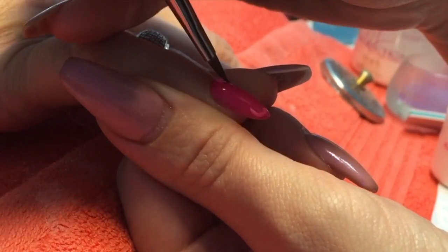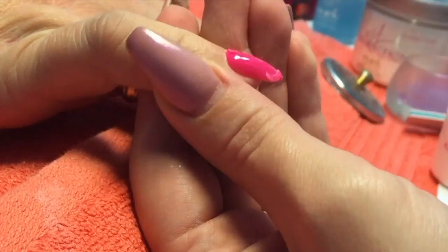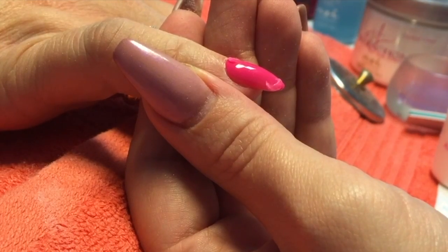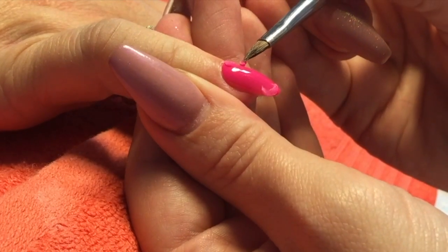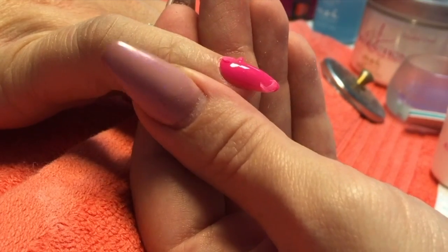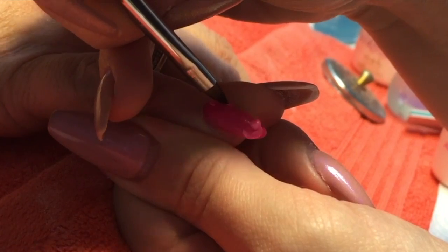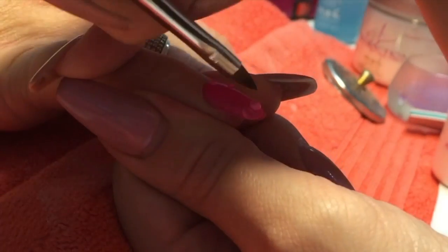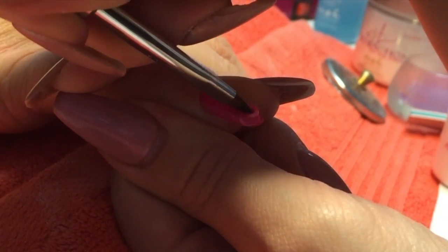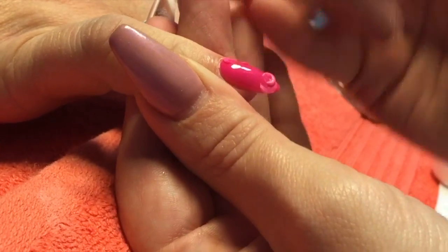I'm using the Crystal Nails Mini 3D brush and the NSI tie dye pink. But I'm also just ever so slightly dipping my tie dye pink bead into my pure white acrylic, just so that the top rim of the petals has an ever so slight white or lighter shade to it — so that the 3D flowers stand out against the tie dye pink nail.